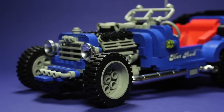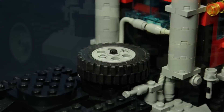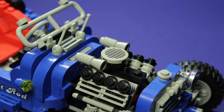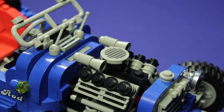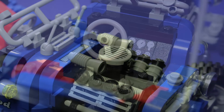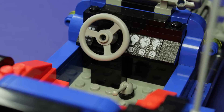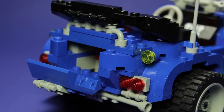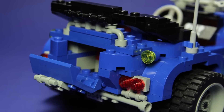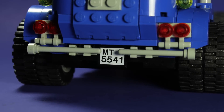Just like its predecessors, the Blue Fury includes working steering. If you've built a Model Team car before, you'll be familiar with the building techniques here. The engine block is completely exposed, allowing for car enthusiasts to get their drool all over it. The dashboard has your typical gauges, and we've got a stick shift for rocking four on the floor. The boot of the car can also be opened for additional storage space, and in Model Team tradition, we've got a stickered license plate with the set number.